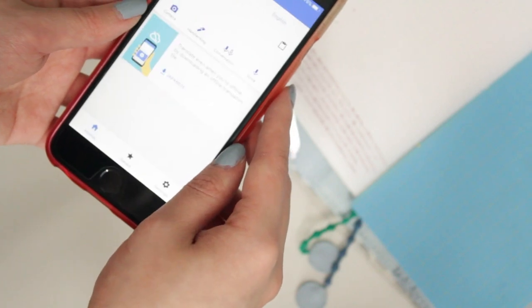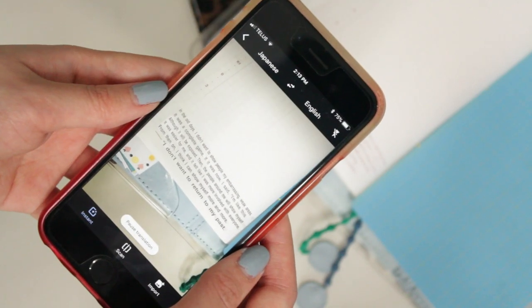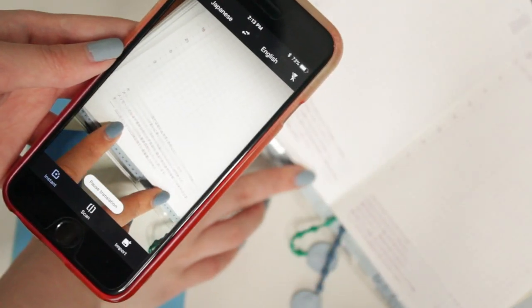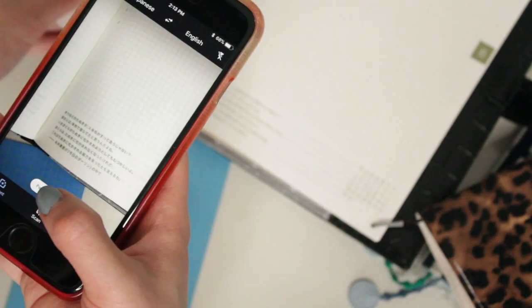This is my very last hack for you guys today. We all know that the Hobonichi has Japanese quotes at the bottom of most of their pages, and with the Google Translate app you can translate them into whatever language you want. Just download the app, click on the picture icon, and you should be able to hover your phone over some text and it will automatically translate whatever you are hovering over. Cool, right?